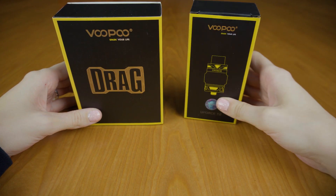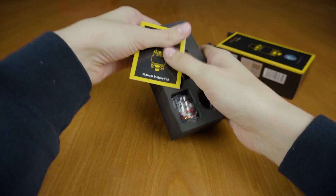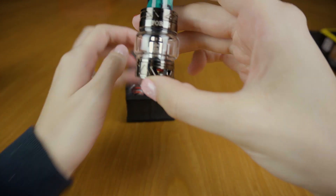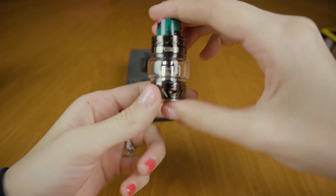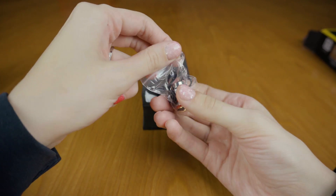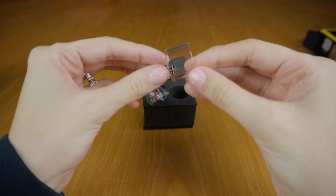First, let's start by opening the box for the U-Force T2 tank. Inside of this box there is a user manual with instructions — we'll put that to the side for now. Here is the U-Force T2 tank. Pre-installed you've got the 0.4 ohm U2 coil. You've also got the 0.2 ohm coil with a couple of spare gaskets inside of this little bag, a glass replacement tube, and a glass replacement tube.